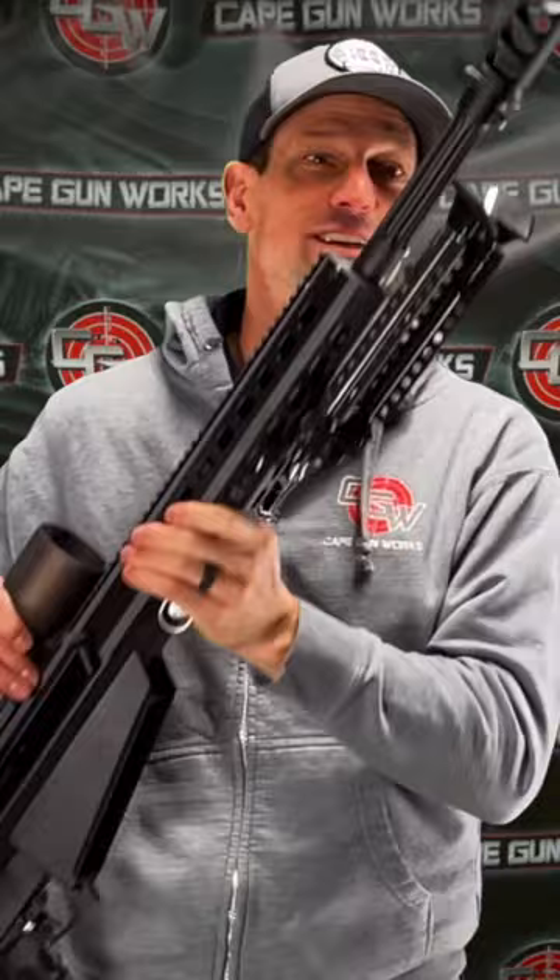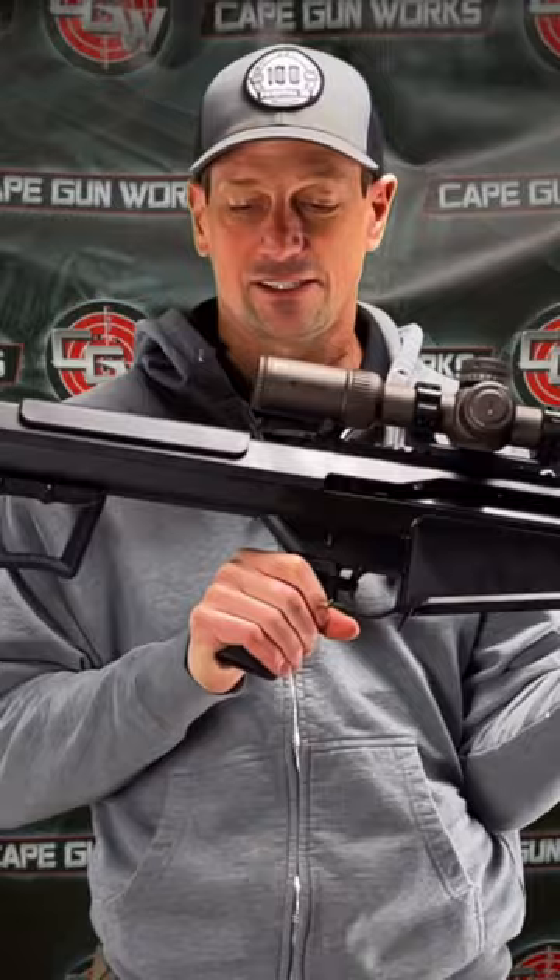It's humongous, and there it is in all its glory, the Barrett M107. So come check it out at Cape Gunworks.